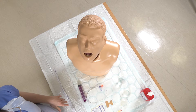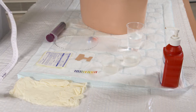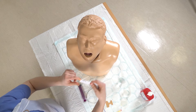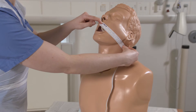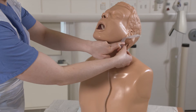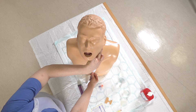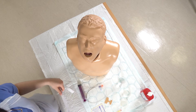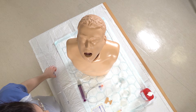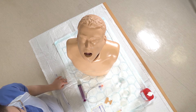I've got my equipment ready. The first thing I'm going to do is measure from the incisors to the mastoid process and then down from there to the xiphisternum. On this mannequin it's about 49 centimeters, but usually to be safe you'd insert the NG tube to about 55 centimeters.